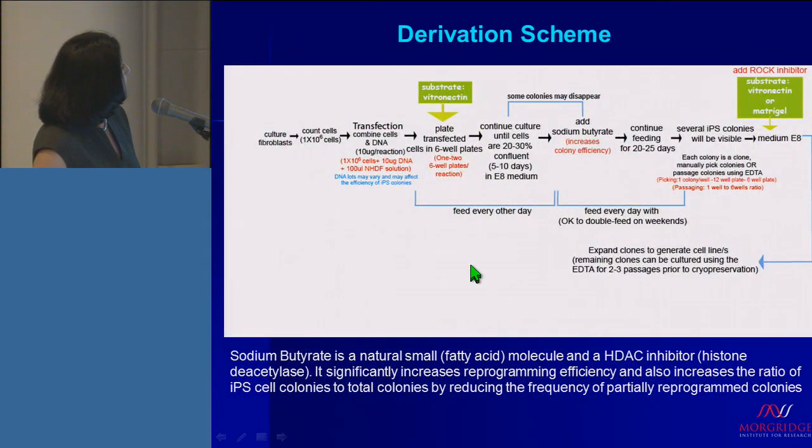This is our derivation scheme. You count the cells — we use about one million cells — use the DNA just mentioned, and transfect the cells. You can adjust the ratio of transfected cells, depending on whether they're neonatal or adult, into six-well plates. Once you reach confluency, you start changing media. We also add sodium butyrate as a small molecule. Colonies appear between day 20 and 25. You can pick the colonies and culture them on vitronectin or Matrigel in E8. Initially we add ROCK inhibitor, and then you can continue to propagate and expand them to derive your own new iPS cells.